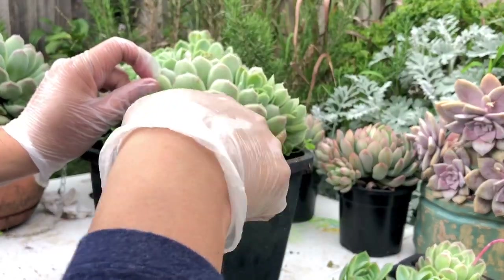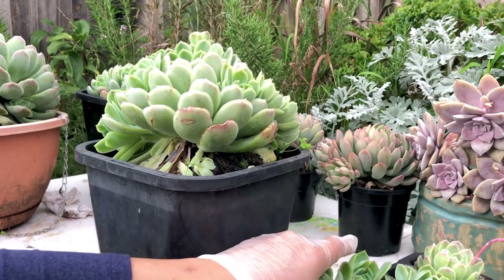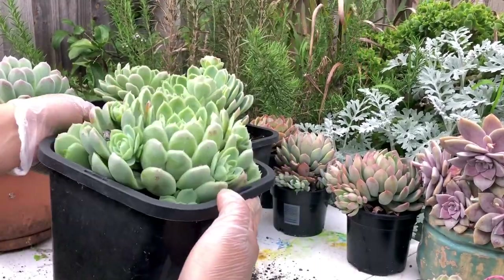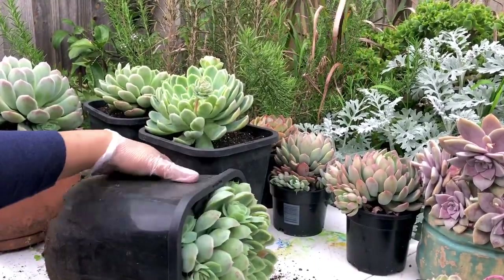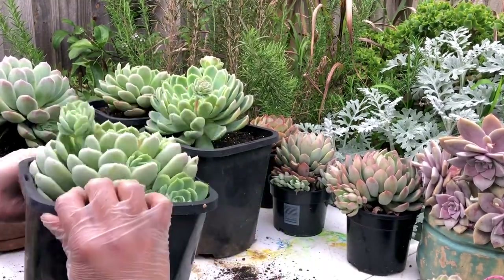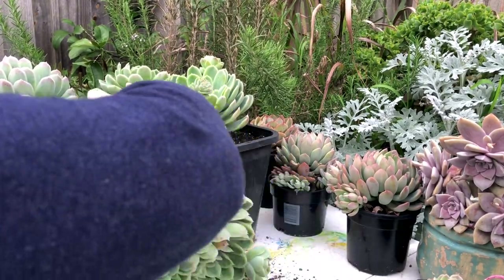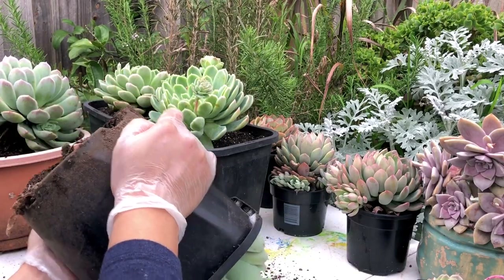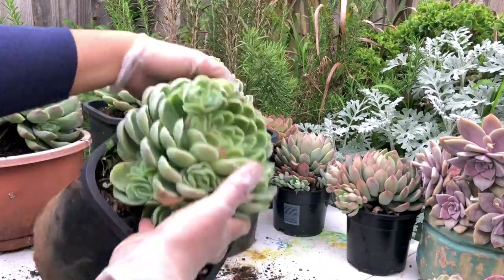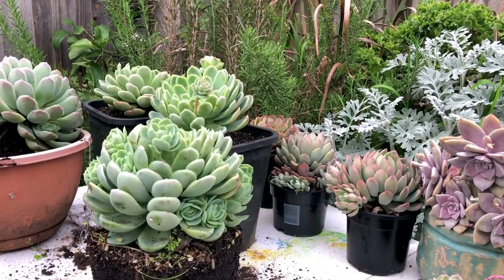Watering Elegance is also easy — it's very forgiving. These ones we just let the rain do the watering for them, and in summer we water sometimes but not too much. Now I want to tackle this pot differently — the soil has actually sunken so the offsets are way deep inside the pot. I want to raise the soil to give it a little more air circulation.